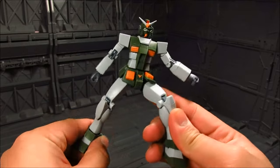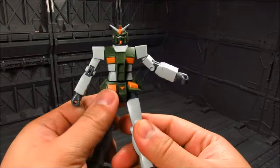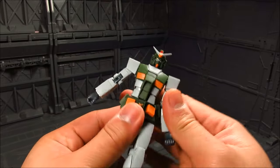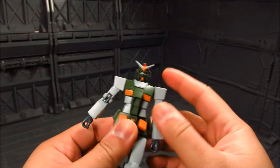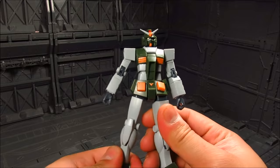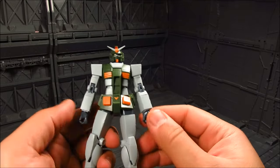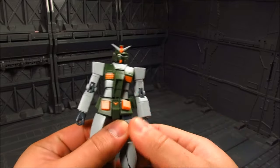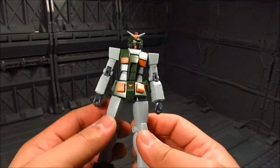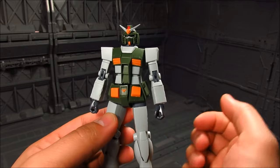After a while you're gonna get used to the anime design — it's not too bad. I just wish they'd incorporated more details on it, but maybe in the future. That's pretty much it for the Gundam, and we can start adding accessories to it.